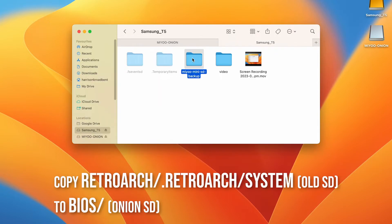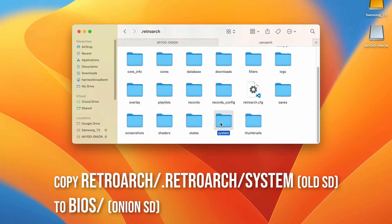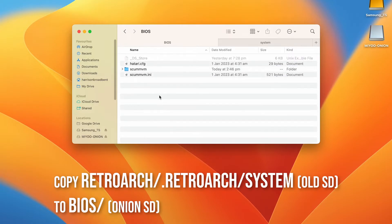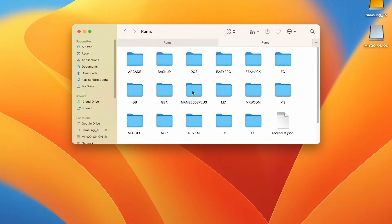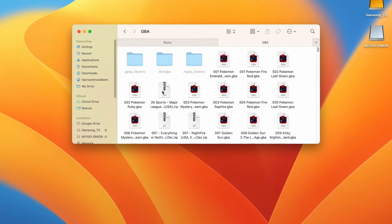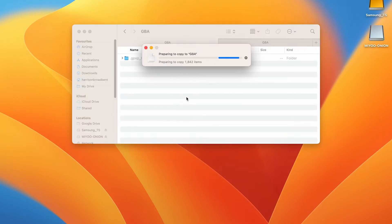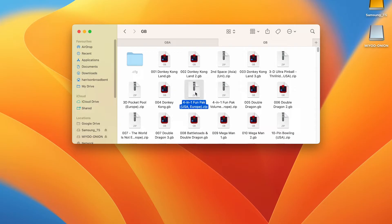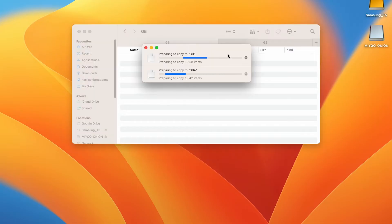We also want to copy over all of the RetroArt cores from the backup of our old SD card, as well as all the ROMs. Copy all of these files and paste them into the BIOS folder on your Onion OS SD card. While they're copying over, we can copy over our ROMs too. Open up the ROMs folder on your backup SD card, and then for each system that you want to play, open up that folder and copy across all the games to the corresponding folder on the Onion OS SD card. It is annoying, but you can't just copy across the whole ROMs folder, because Onion OS uses a different folder structure. This copying can take a while depending on how many ROMs you have and the speed of your microSD card — for me this all up took about 30 minutes.